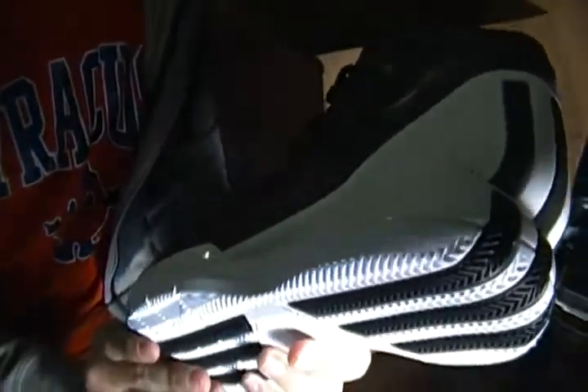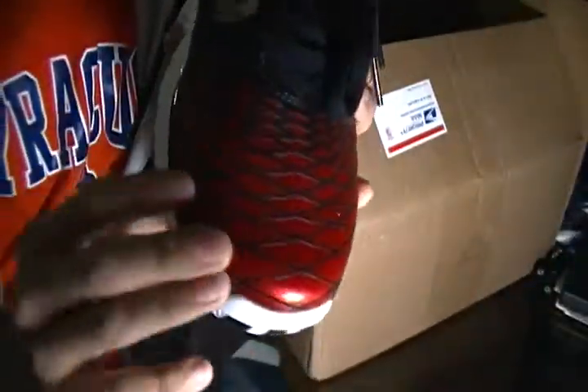These differ a lot from the 3s actually. I think they could have kind of been a D-Rose 4.0, just from the differences with all the new accenting on them.